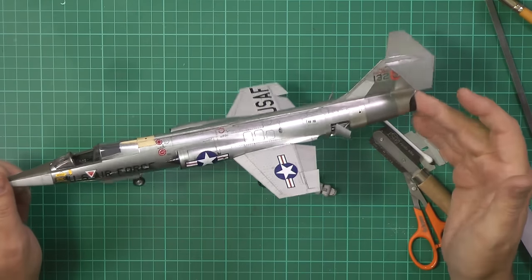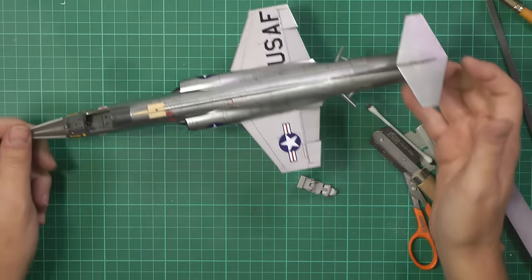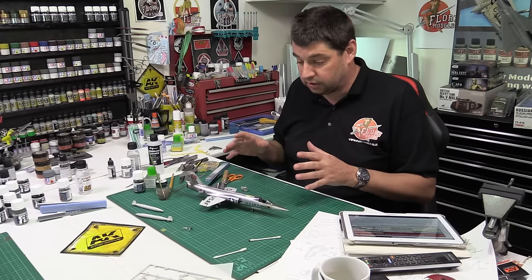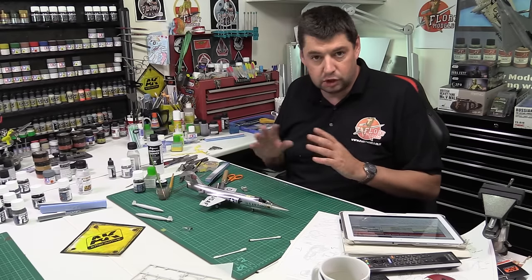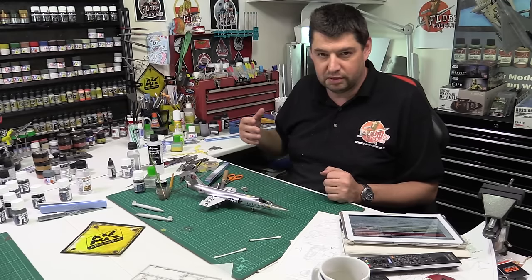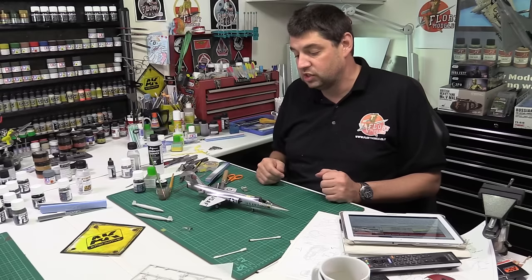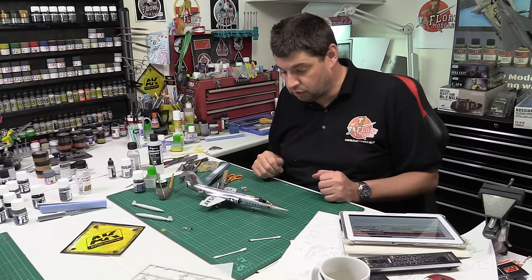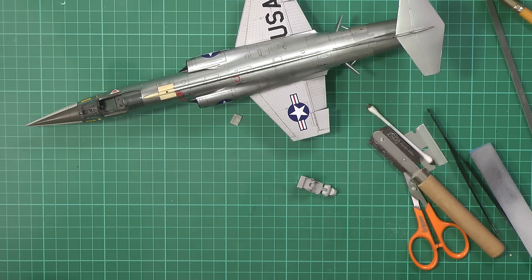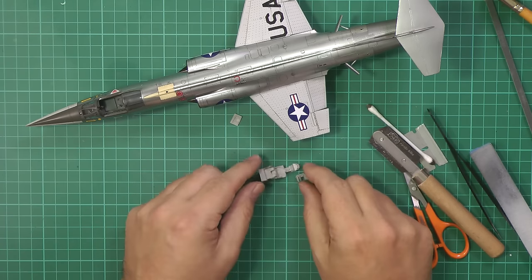The main components of the build are finished now. It's done everything we wanted the AK paint to do — it's had a weathering wash over it and stood up to it no problem at all. It's just a little bit more fragile than standard metalizers, more like Alclad in that sense, so try and keep handling to a minimum.